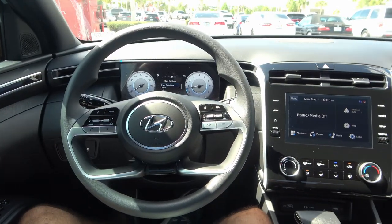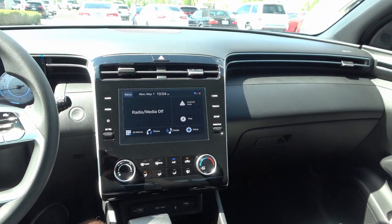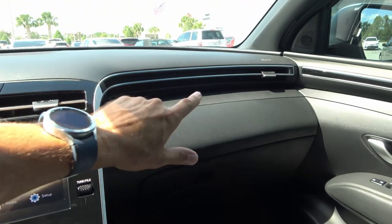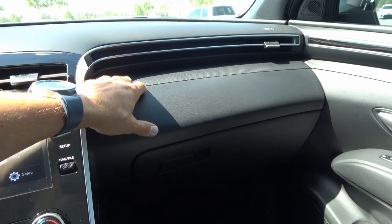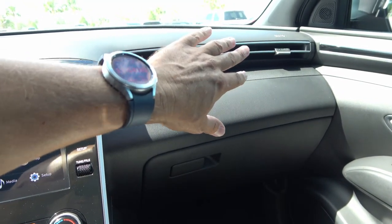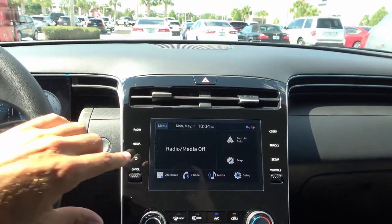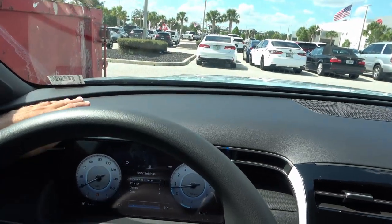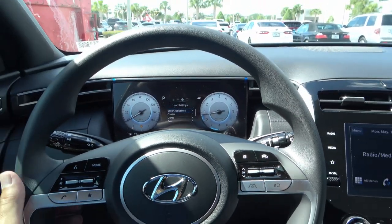Here's the interior of the 2023 Hyundai Santa Cruz SEL with the activity package. It's pretty nice — it has some technology. I like how the dashboard sits with a two-tier design and carbon fiber-looking trim. The vents are nicely incorporated on the sides, and there's a speaker and hazard light up on top. You do have soft plastic up here, which is nice. And then you have the 10.25-inch display on this activity package vehicle.